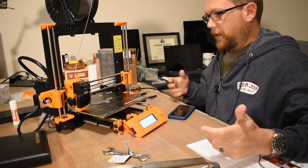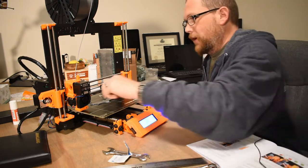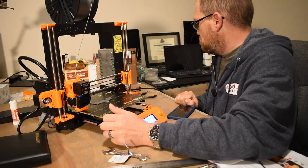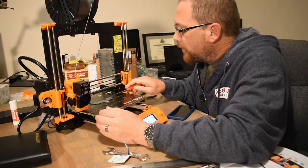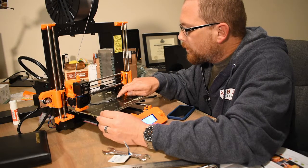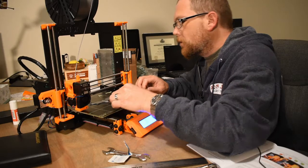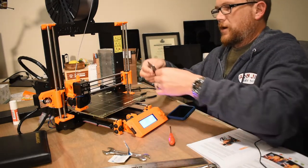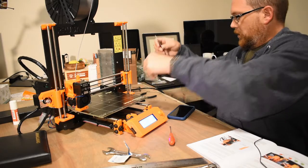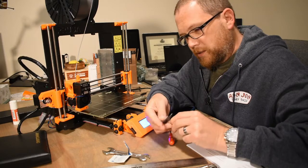Okay, my print just finished up — first print is done. I don't know anything about taking these things off. I see people scraping at them and whatnot. It does appear to be on there pretty good, so that's cool. Let's see if I can just gently get under there. There we go — first print is off. Now, a little bit of stringy on there. Okay, so here's my first print — the bat symbol — so that's pretty exciting.